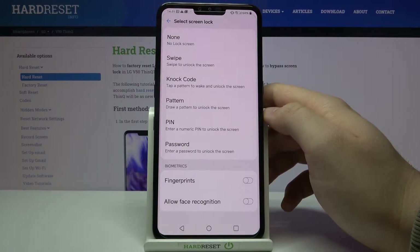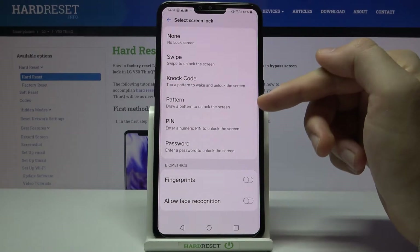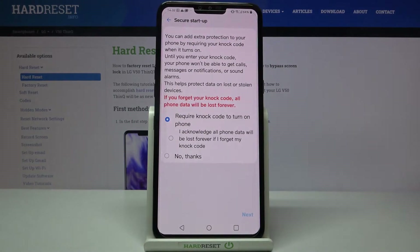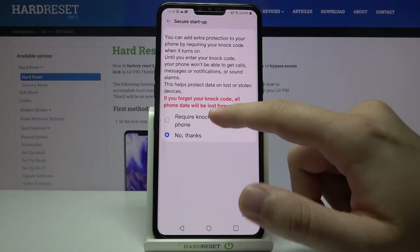Click on Select Screen Lock and you can choose one of the following methods. Go for your favorite — in my case I will use the Knock Code. Click and then tap Choose.